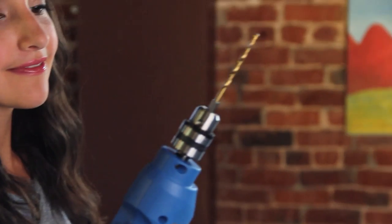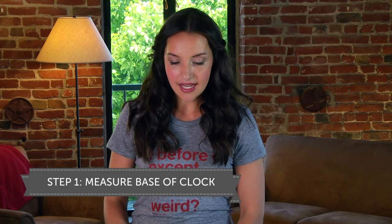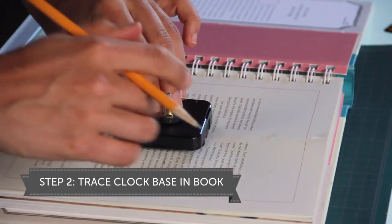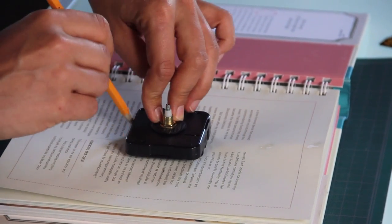And last but not least, the drill. Step one is to cut out the section of the book that the base of your clock will be embedded into. So let's measure that out, then place the base of your clock kit right on top of the center, trace around — and this is going to be where you exacto away the pages.